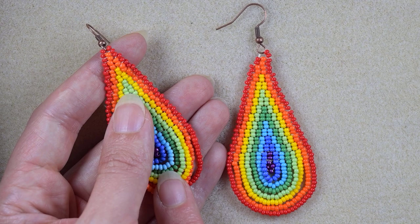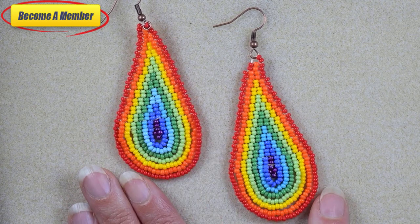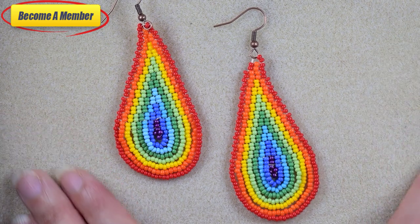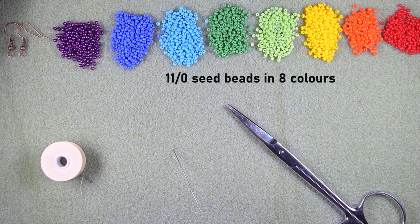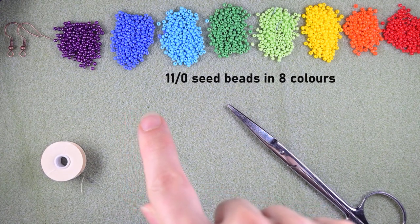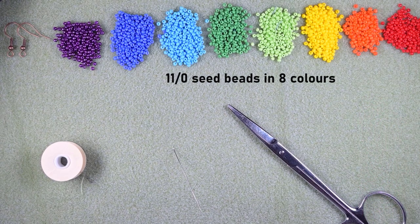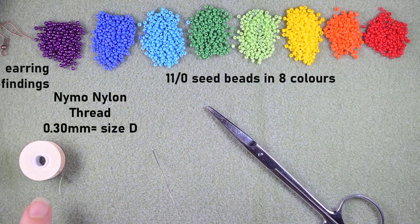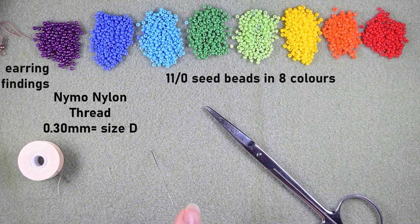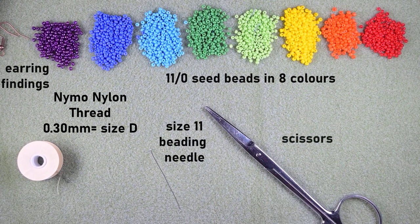You might also want to support me on PayPal or by becoming a member, and the last one comes with perks that you can check in the description and at the join button. Now let's start with the list of materials. For this video I'm using eight colors of 11/0 seed beads in rainbow colors: purple, dark blue, light blue, green, light green, yellow, orange, and red. You could use 10/0 if you want — they should be one and the same size though. I'm using copper earring findings, nylon thread 0.3mm or size D, a size 11 beading needle (size 12 works too), and scissors.